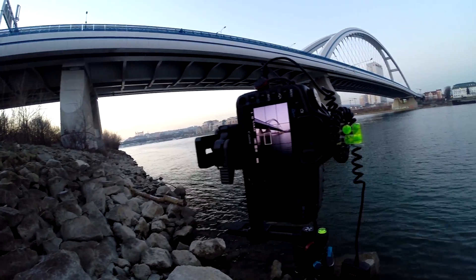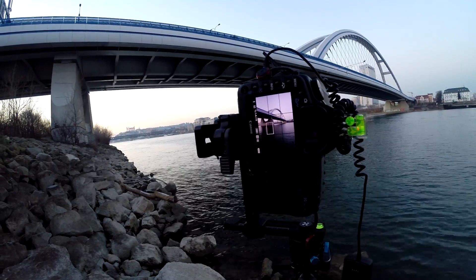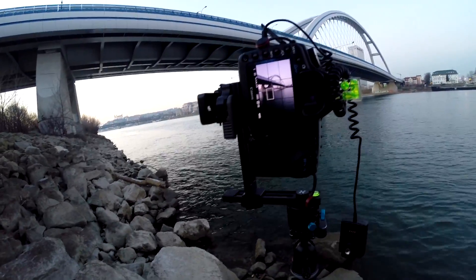Standing here in the cold, waiting for the blue hour, I thought I'd show you a little how I take my photos and how I set up my camera, so the time passes quickly.